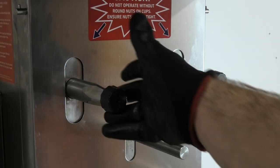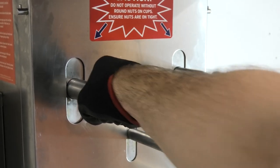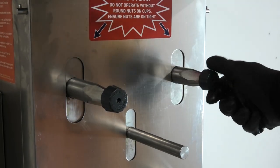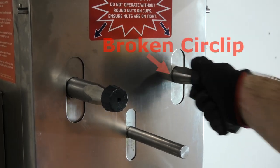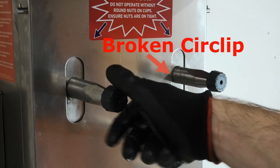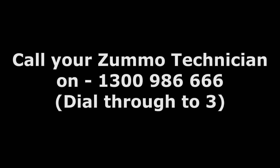The cup shafts are held on by a circlip to stop them from being pushed in and out of the machine. If a particularly bad jam has occurred, the circlip can snap. To determine this, disassemble the machine, grab one of the cup shafts and apply gentle force to push it in and out of the machine. As you can see, the right shaft has a snapped circlip while the left is still intact. The circlip is inside the machine and requires a Zumo technician to attend, so at this point it's time to contact your Zumo technician.